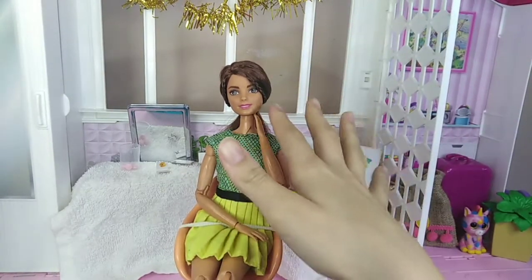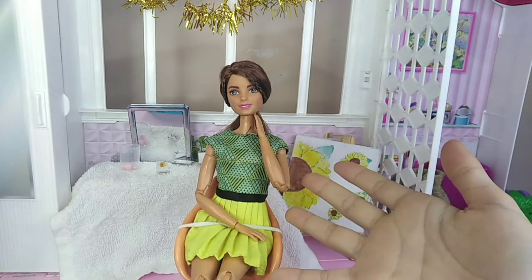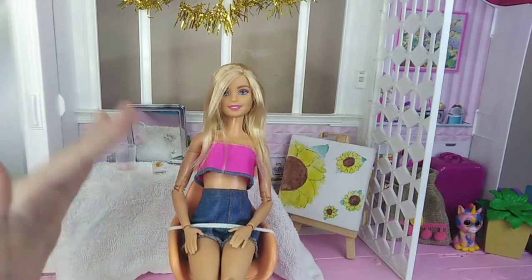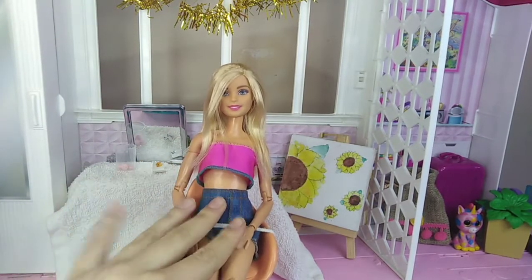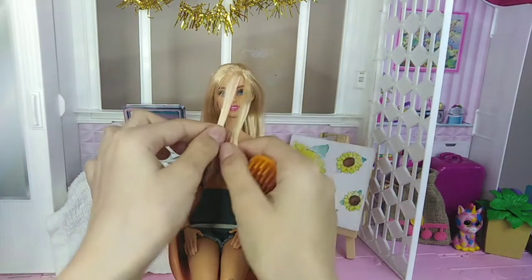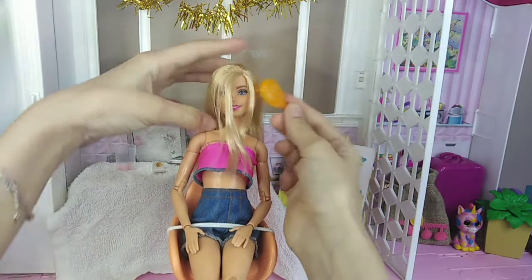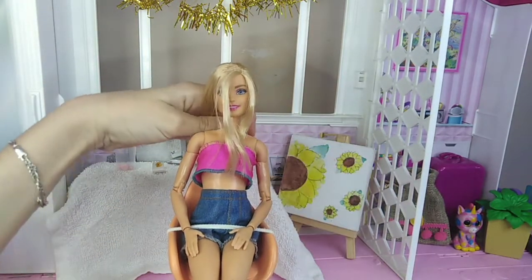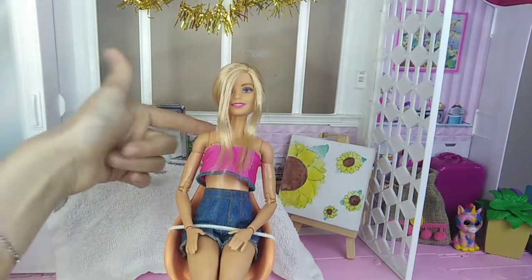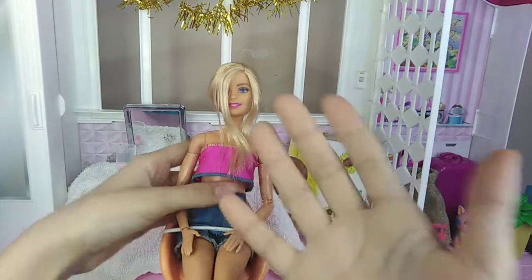For this next hairstyle — yes, I'm still using the rubber band on the chair — you're going to have to take two strands from the front. For the rest of the hair not to get in the way, I'm going to tie it a little bit low in a ponytail. I tied the hair pretty low just because I don't want it to get in the way and mess up the hair strands I just got out.